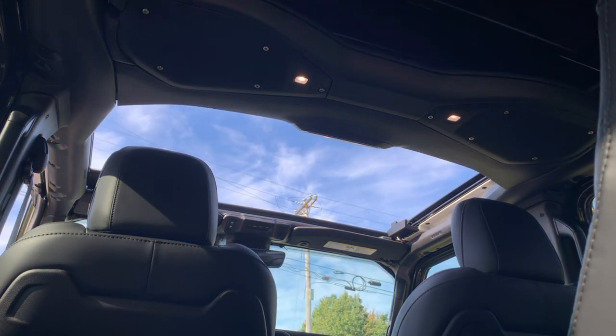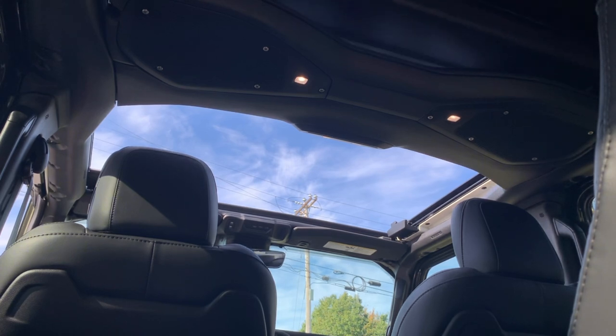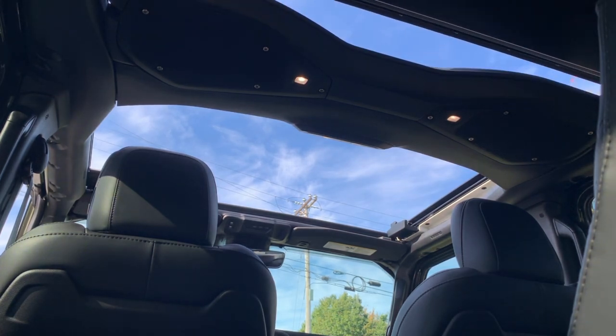This is going to be a replacement for the hard top and the soft top. It unfortunately cannot be removed, but you can still remove the doors and have that top fold down. It's pretty much the same thing, just a lot easier access.